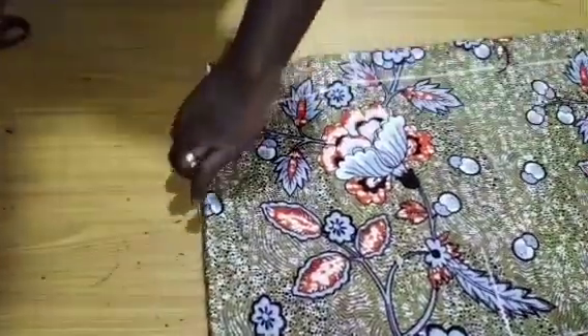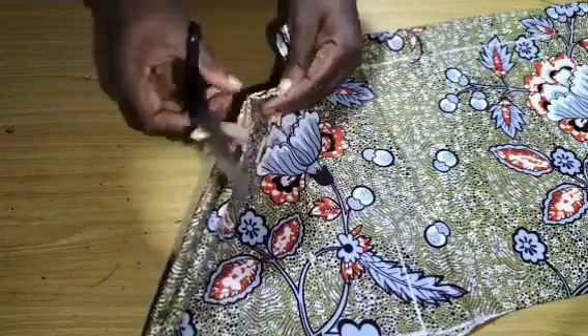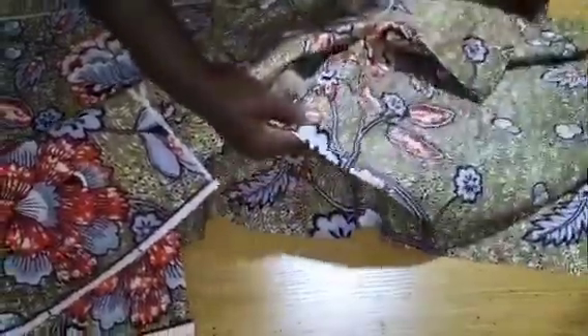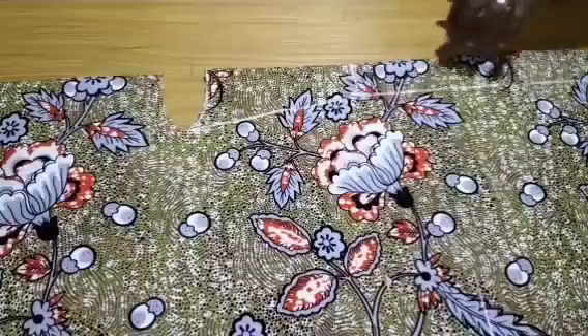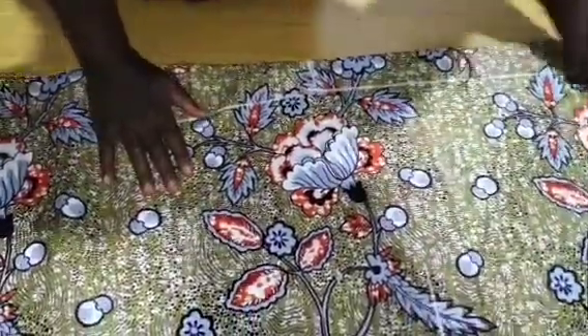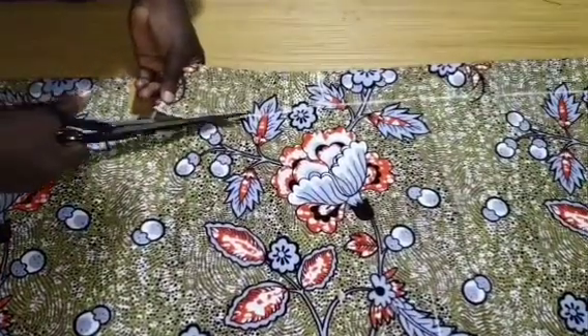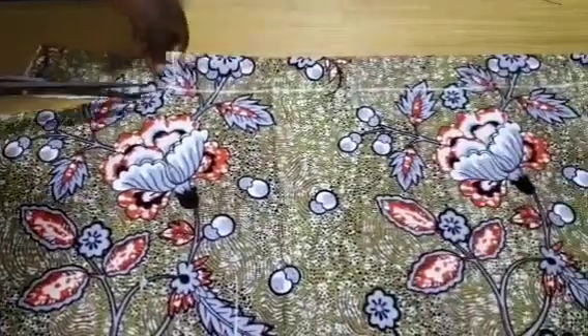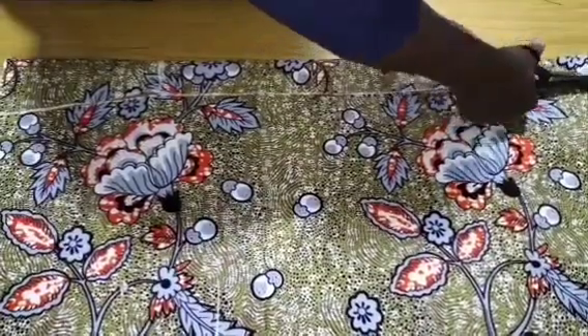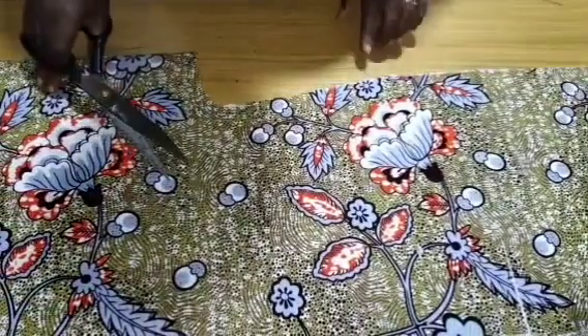The next thing is to place notches at the shoulder line — where we are supposed to have the shoulder line, I will place notches at that point. I will lift up the upper layer and pick up the two inner pieces, opening it up so we can cut out the front neckline. Once arranged, this is the back part and this is the front piece.